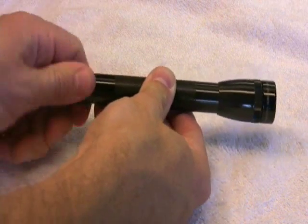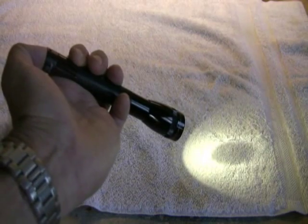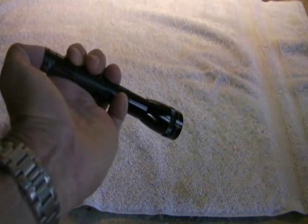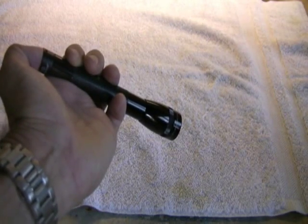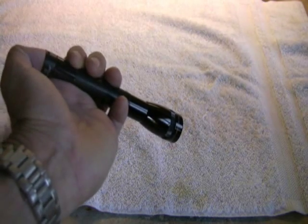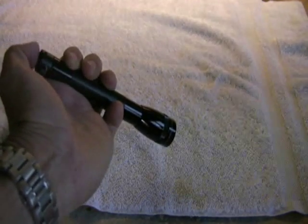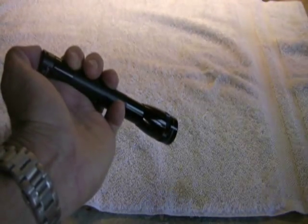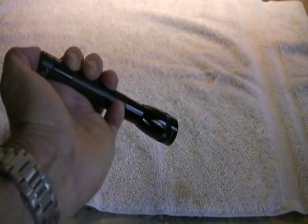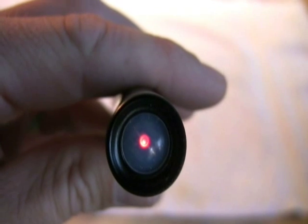The IQ switch has micro circuitry that allows you to turn the flashlight to 100% power, 50% power, 25% power, a slow strobe, or a fast strobe — cycling through these modes by pressing the switch repeatedly. Another cool feature: if you're in a dark room and can't find the flashlight, it has a red beacon in the tail cap to make it easy to find in the dark.